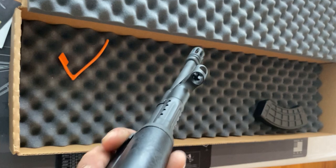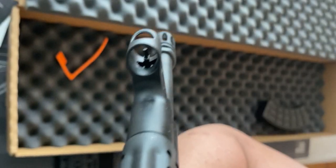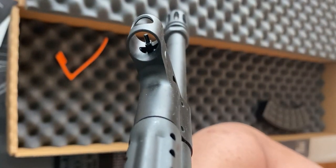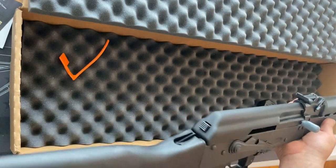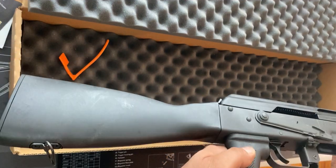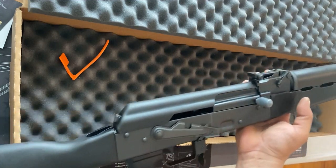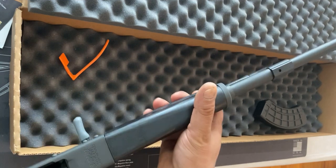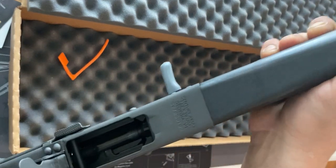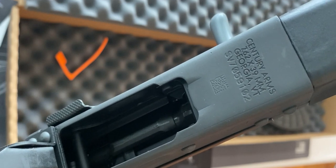Very different, very different. Let me try to get the best close-up I can for you guys. It's a nice weight on this. There we go — got this little stamp: Century Arms, 7.62, made in Georgia.